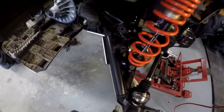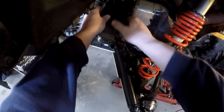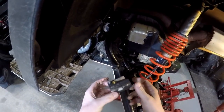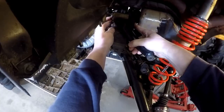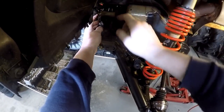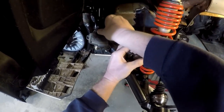I took this bushing out to show you how it goes in — it just goes around like that, and that goes over it like that. So that's what you see: that block, and then it bolts through here and there. This is your grease nipple, and this is where it becomes interesting.